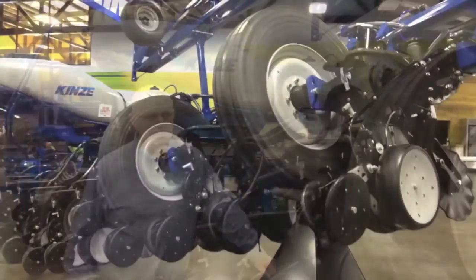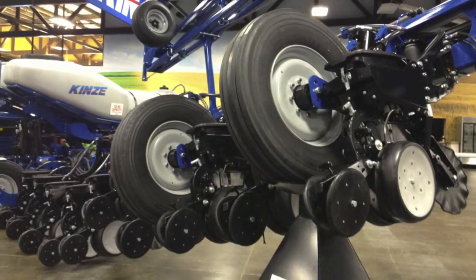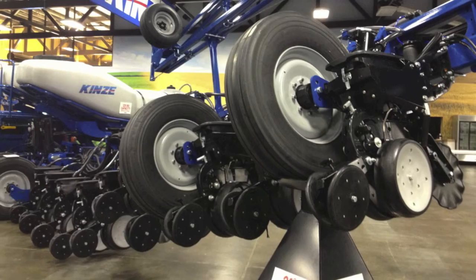It's a front fold planter — that was one important criteria. It's a 30-inch only planter; in other words, it is not designed for interplant or twin row.